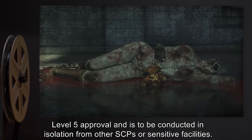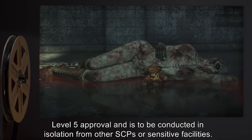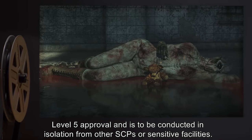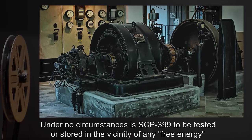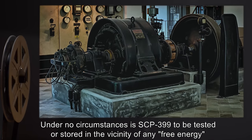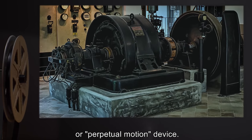Testing is to be conducted in isolation from other SCPs or sensitive facilities. Under no circumstances is SCP-399 to be tested or stored in the vicinity of any free energy or perpetual motion device.